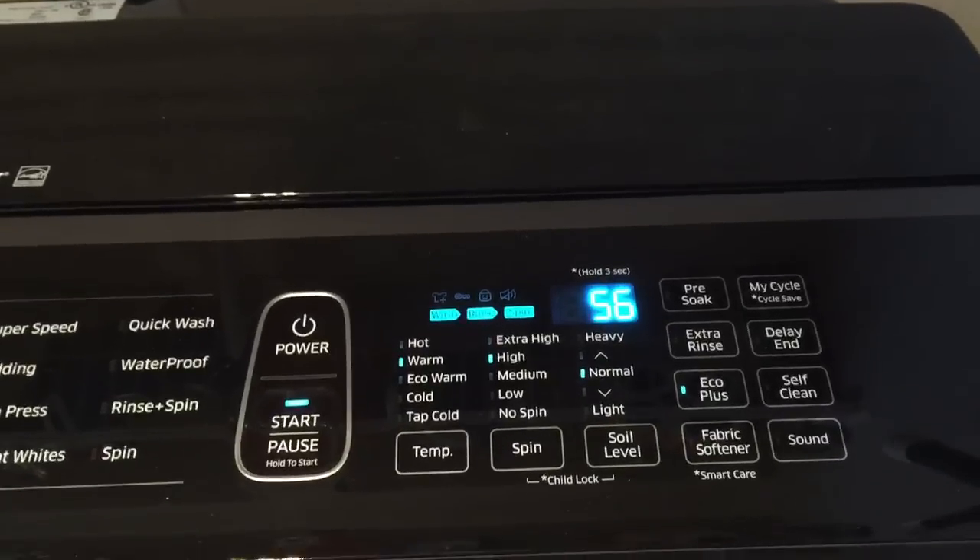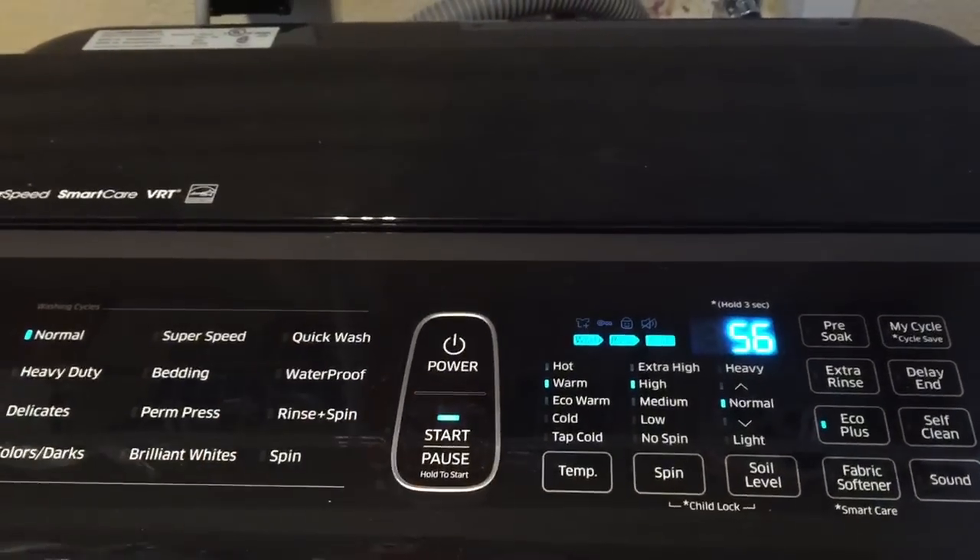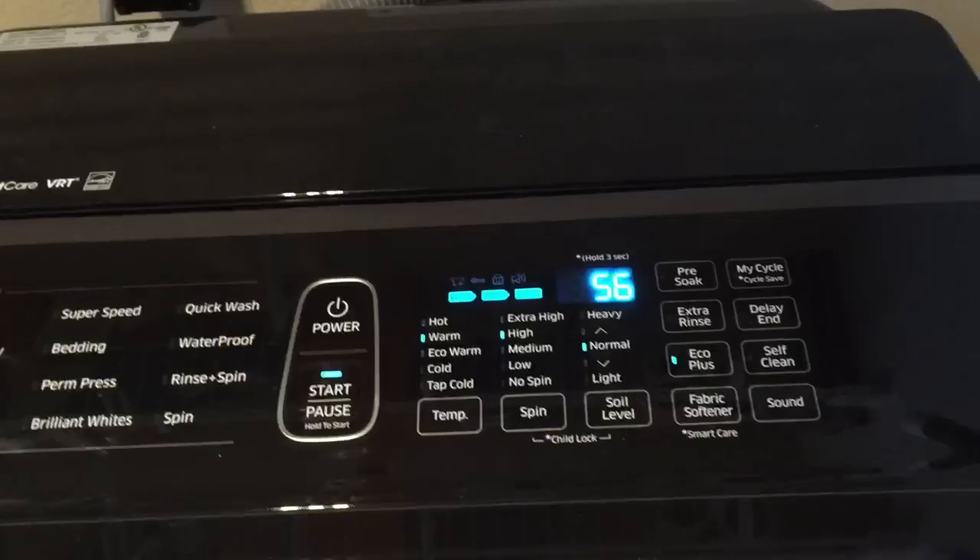If you want to do a really quick one, you can also choose the quick wash, which is about 37 minutes — very fast.